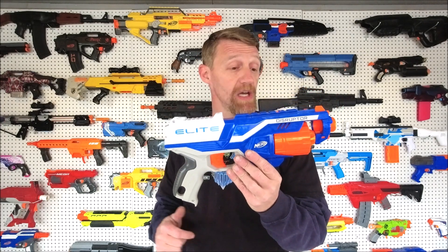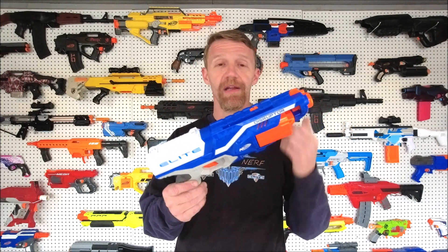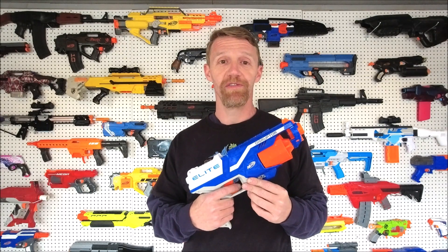We're back in from the range — super happy with this. We got excellent performance gains. We did retain slam fire, and now we can shoot both short and long darts — that is just awesome. Guys, if you haven't done it yet, hit that subscribe button, turn on all notifications so you can be advised of future content. Leave us a like, throw us a comment, feel free to send us an email, check out our Facebook, check out the shop. This is Chris for Project Nerf saying, until next time, have a blast.